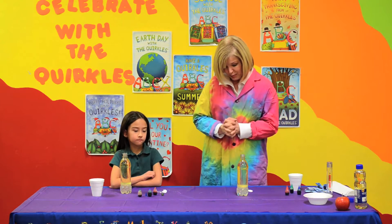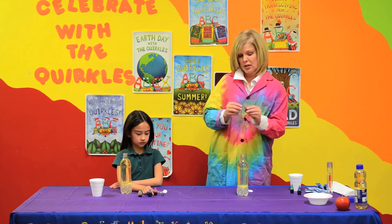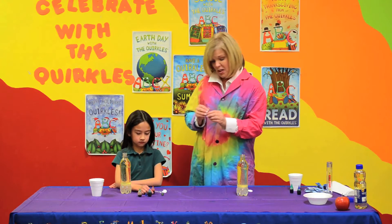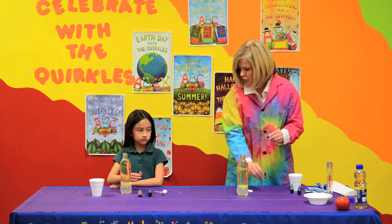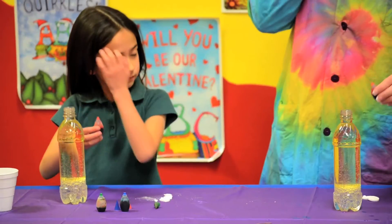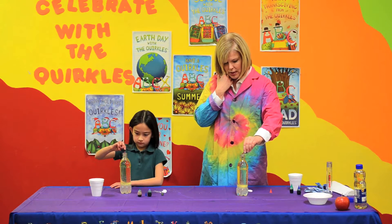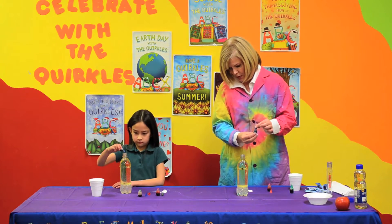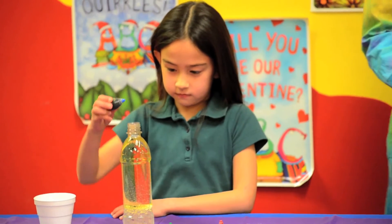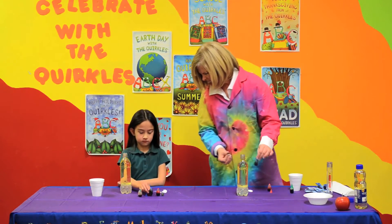That's only part of the fun. We are going to take our food color — you can use any colors. I'm going to use red because we're doing this for Valentine's Day. Put a few drops of red in, and then we can use any colors we want — put some blue in there. And it floats down, but it's just sitting there, not doing anything yet.